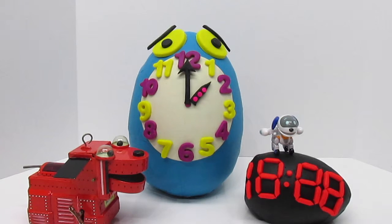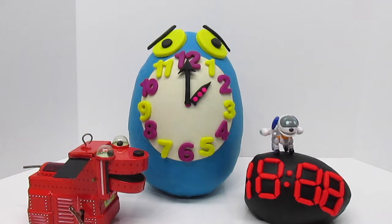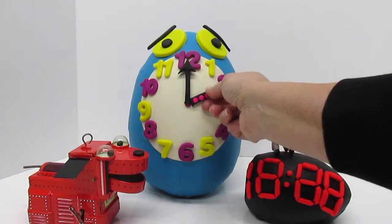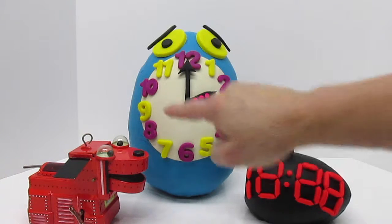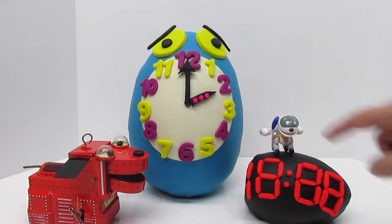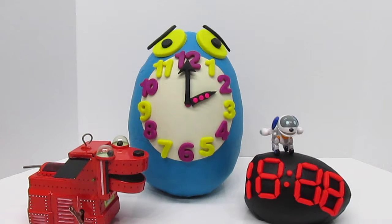We are going to talk a little bit about how to tell time. This hand with the little pink dots is the hour hand — whatever number it points to is the hour of the day. The minute hand is how many minutes past the hour or before the next hour. The hour hand will go around the clock twice in one day because there are 24 hours in a day.